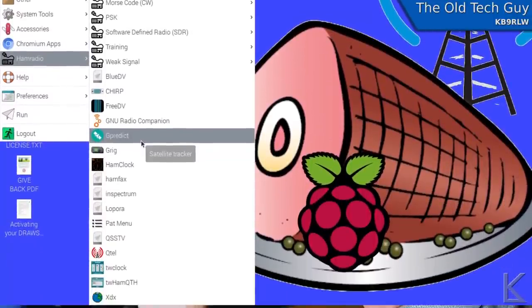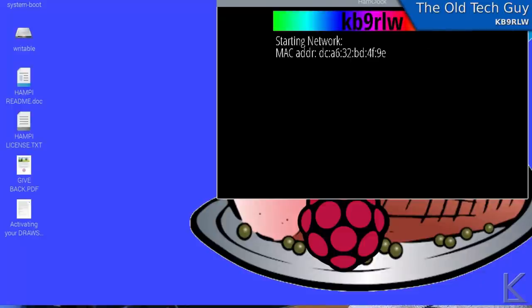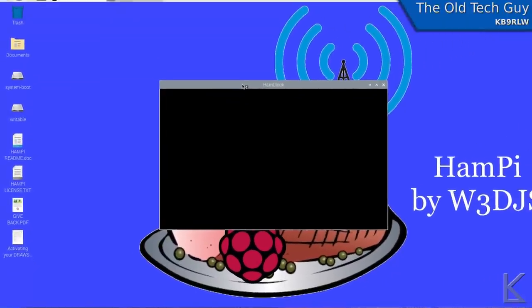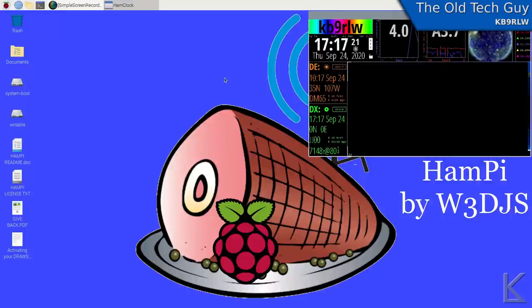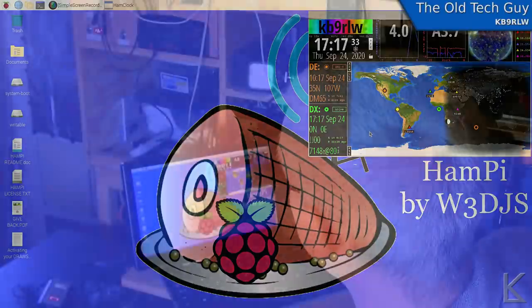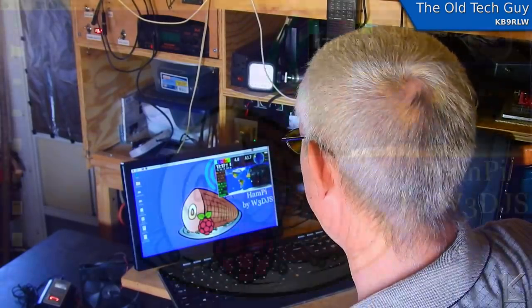Ham Clock is a really nice little utility that displays all kinds of information in a little window. Let me go ahead and launch it — I've already configured it with my call sign and my location. There it goes. If you wanted to run Ham Clock and just leave it up in the corner of your screen, you could easily see how many sunspots there are, the A index, the solar disk image, the gray line — tons of information in here. This is popular with people who want to put it on a display up on the wall — put a Raspberry Pi Zero behind the display and just leave it up, pulling information across the network.